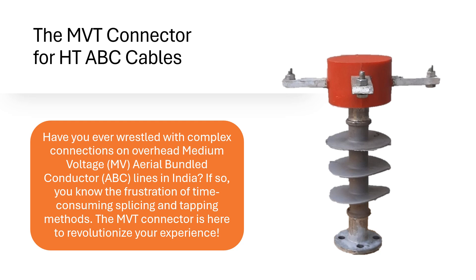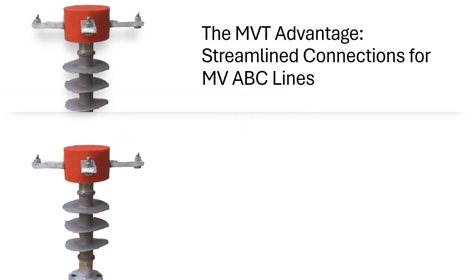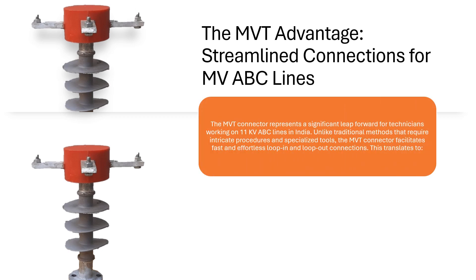The MVT Connector is here to revolutionize your experience. The MVT Advantage: Streamlined Connections for MVABC Lines. The MVT Connector represents a significant leap forward for technicians working on 11kV ABC lines in India. Unlike traditional methods that require intricate procedures and specialized tools,